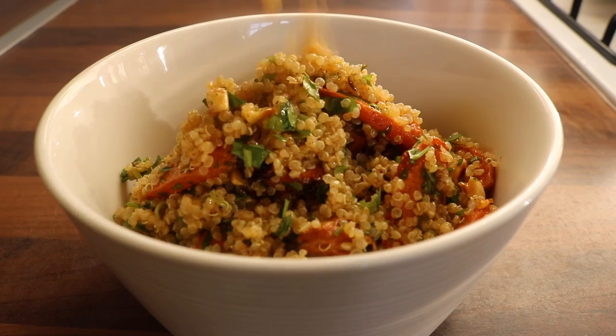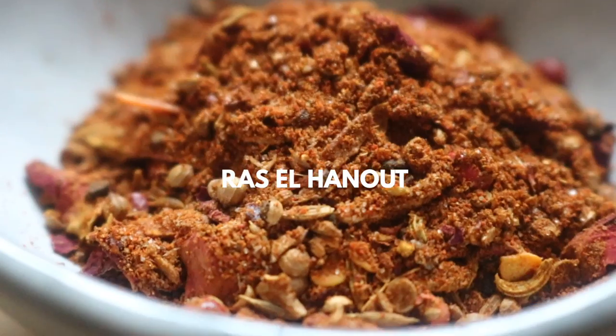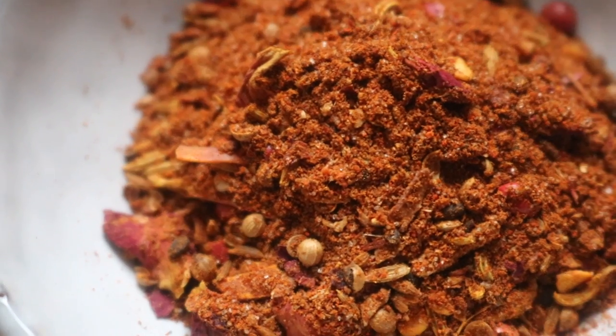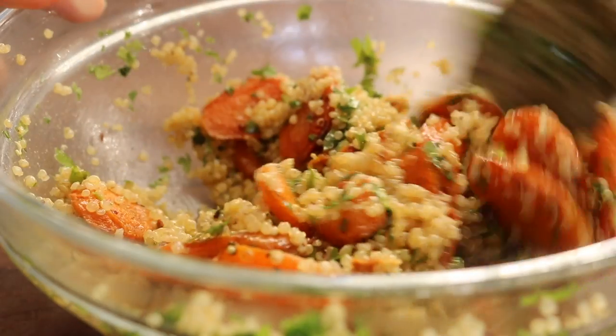It is delicious. Ras el hanout is a North African spice blend — I feel like it has so much depth, so many layers, and so many warm tones to it. I don't know why, but it just pairs so well with carrots.